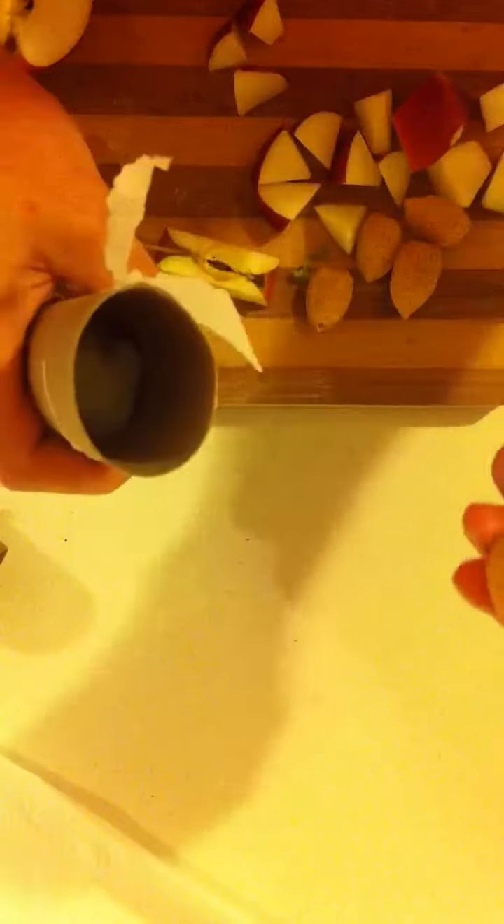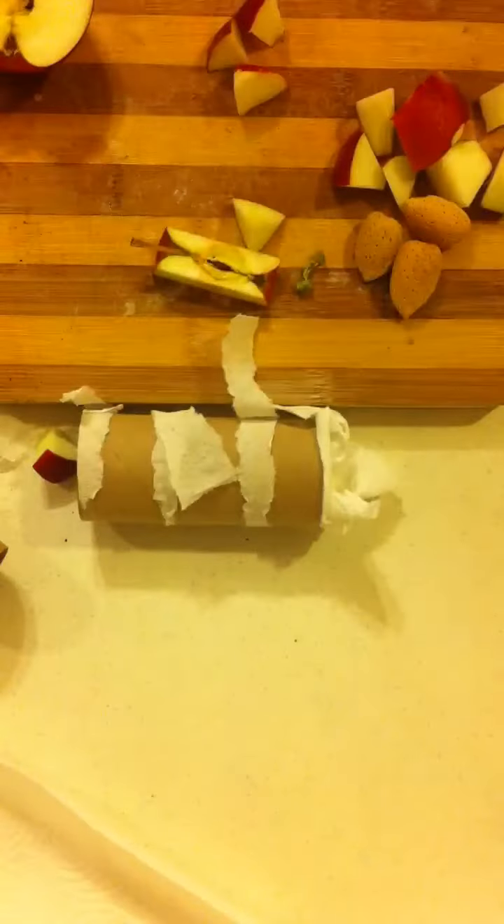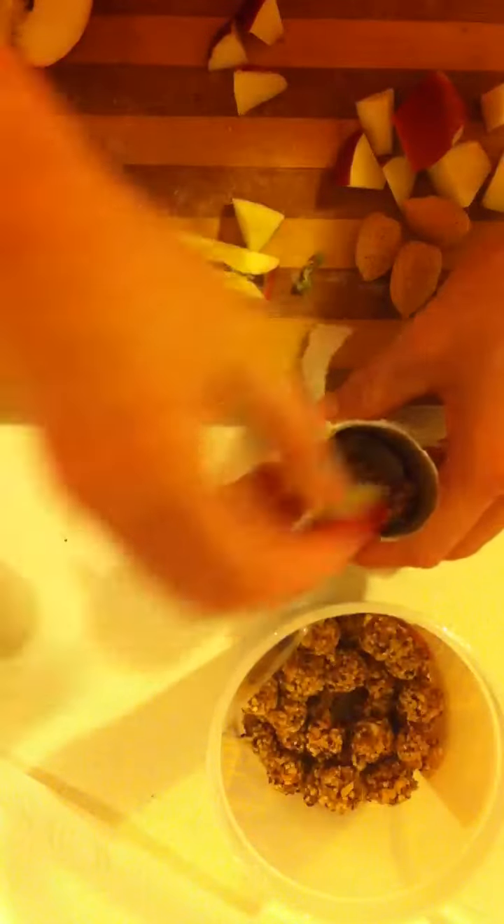In one end, I stuff it right there. And I put in an almond and some apples. Then I get her favorite Nutri-Berrys and I stuff a few of those down in there as well, and just top it off. And I do the same thing for Devo.